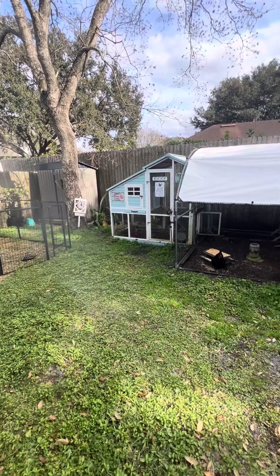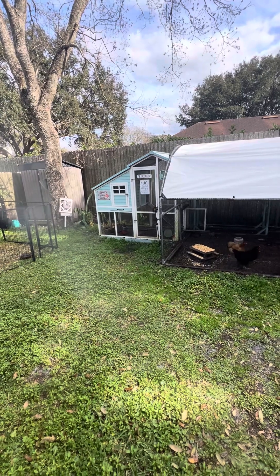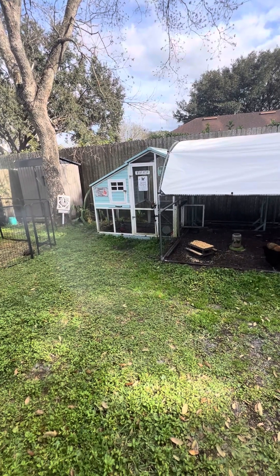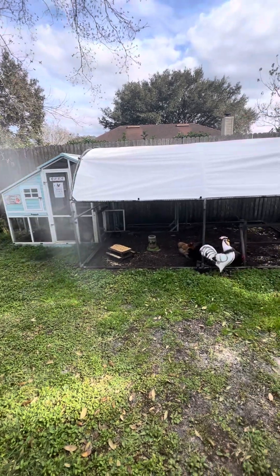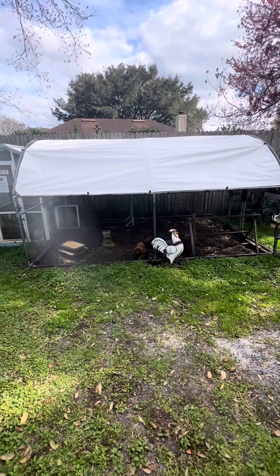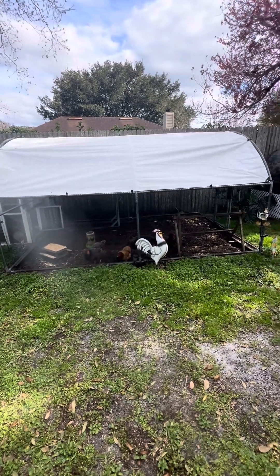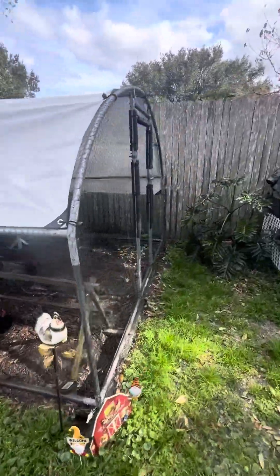There's my chicken coop. Inside that coop it has three laying areas and the roosts for them to perch on at night. And then it's connected to a little run that we bought off of Amazon. Inside of this run, we also have one of our quail coops that my husband had built.